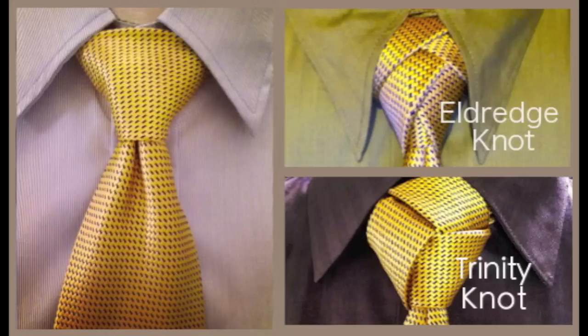If you would like to learn how to tie the Eldridge Knot or the Trinity Knot, please click on one of the images. If you would like to view the Pratt Knot tutorial again, please click on the image.